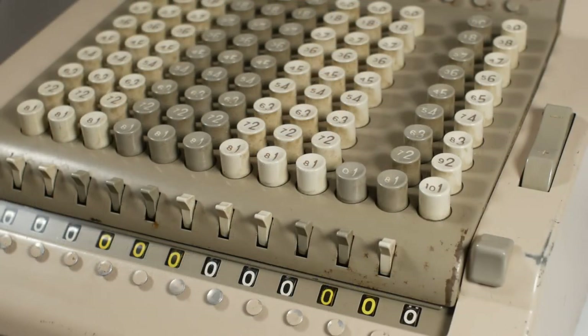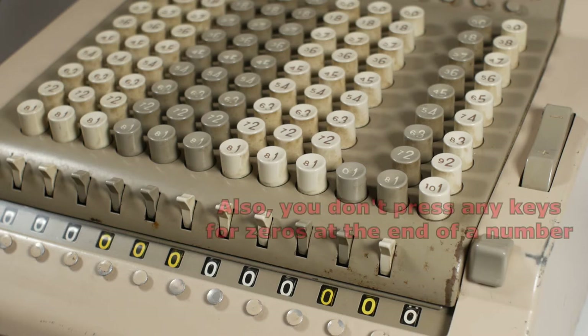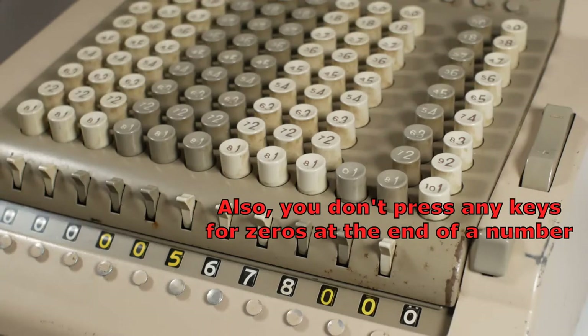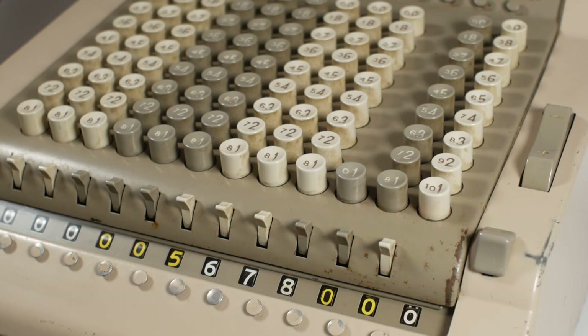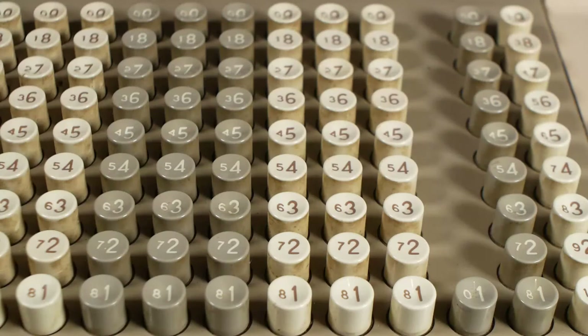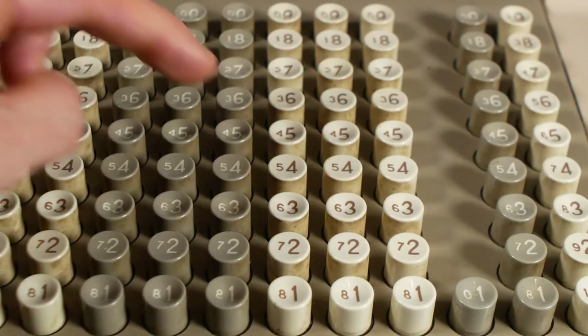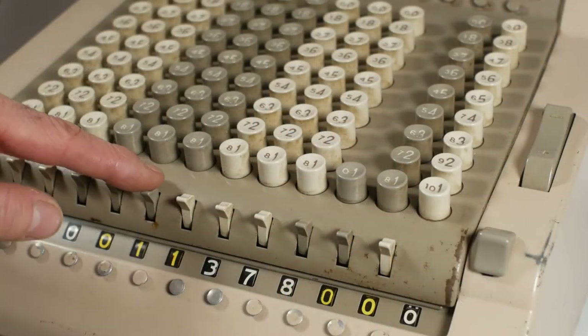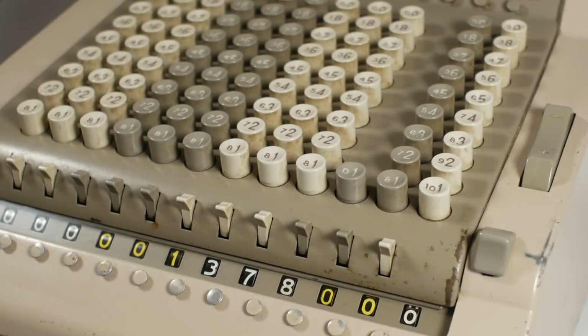If the number you're subtracting has zeros at the end, ignore those zeros and take away 1 from the first number to the left. So if I enter 5,678 and want to take away 4,300, I take 1 from the 3 making it 4,200, then press the complementary numbers for 4 and 2. Clear away the carry as normal, leaving the answer of 1,378.